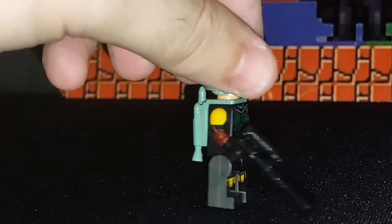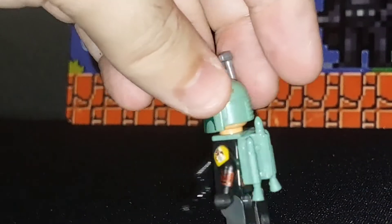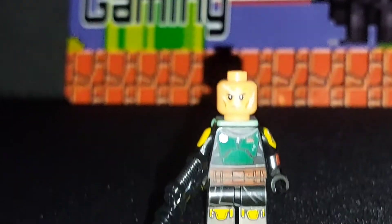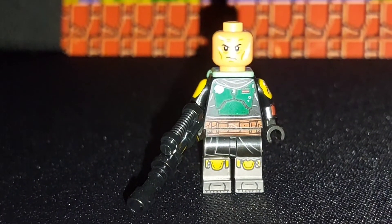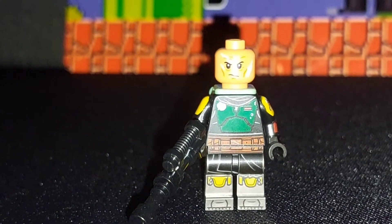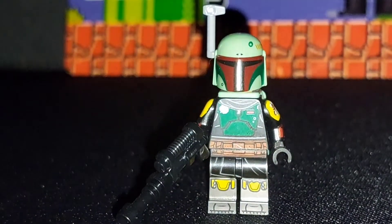Boba Fett is a little bit more impressive. It's that new Boba Fett look that was in the Mandalorian and the Book of Boba Fett, which probably makes it quite a good selling point. And it still does have the face features on, which is pretty good. So overall, that makes it a nice selling point, especially if you're a Boba Fett fan — this would be a really good set.